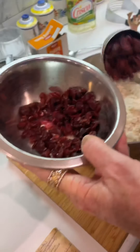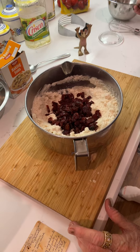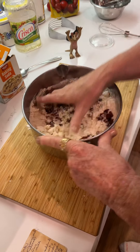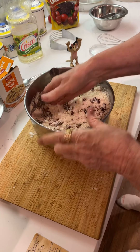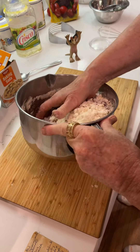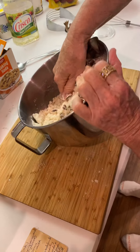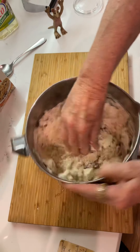My grandmother always had one of these when we would go visit. Our grandpa Benny was pre-diabetic and he only wanted a plain one — actually no, he was the one who wanted the raisins. I don't like raisins, so my grandmother had to make one plain sweet one and one with raisins for Benny.